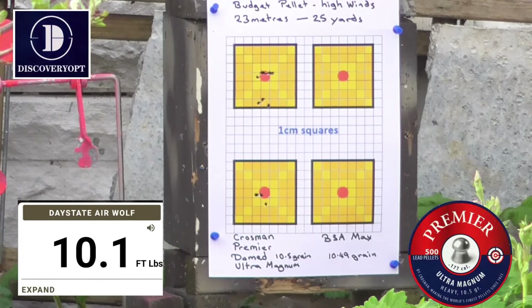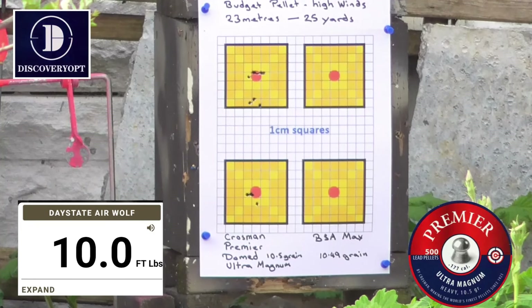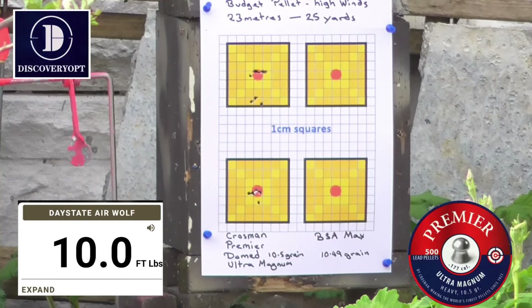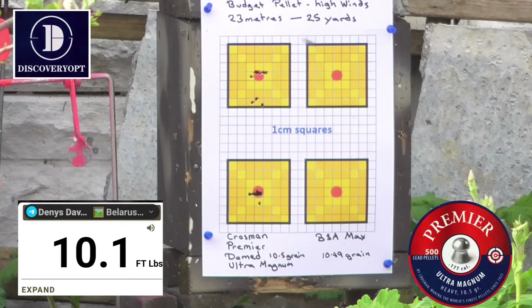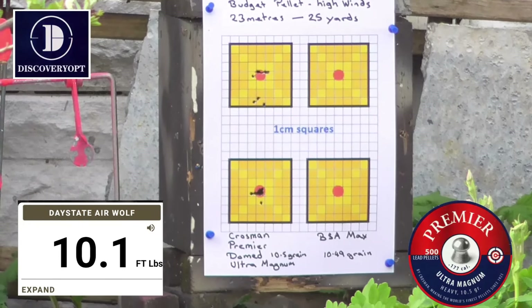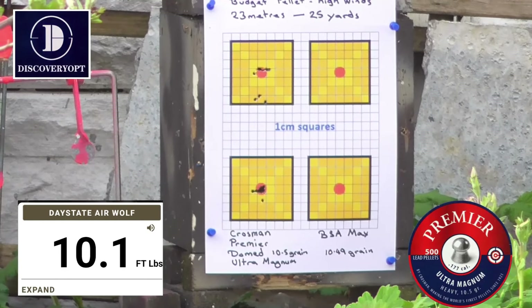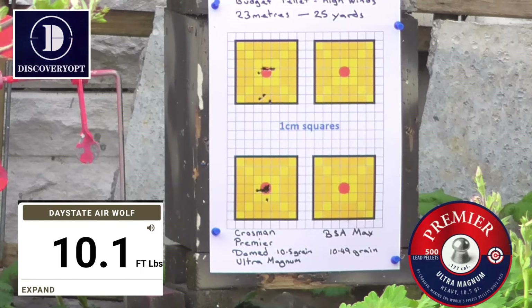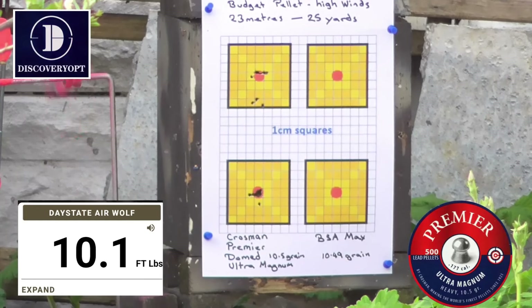Ten point one, ten, nine point — ten point — two. Ten point one, ten, ten point, ten point, one. The last one will be at the spinner to the left of the target. Ten, ten.